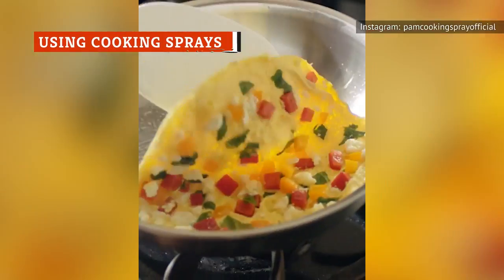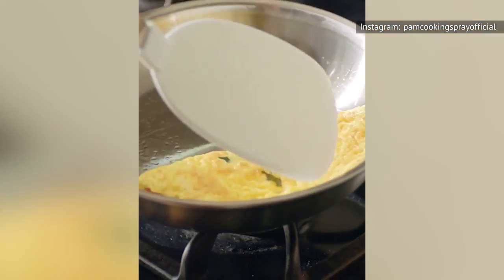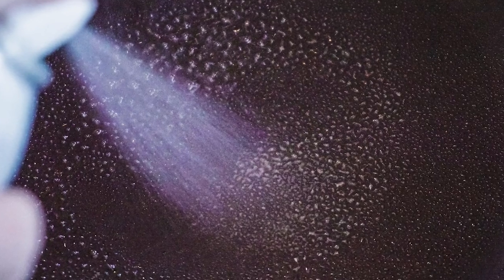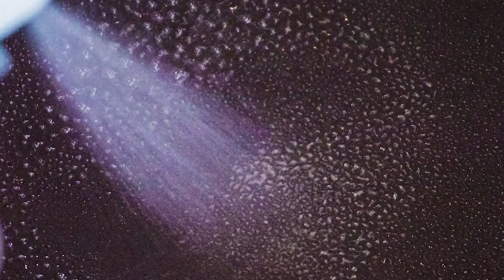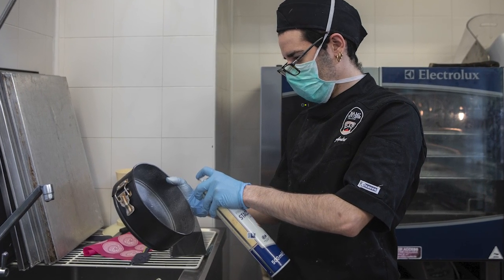A quick spurt of cooking spray is the first thing a lot of us put in our frying pans before we start on our recipe. But using cooking sprays can make your nonstick pans stickier. It's not the oil itself that's the problem — cooking sprays are usually made with oil, but it's the other ingredients, like lecithin, which is an emulsifier, dimethylsilicone, an anti-foaming agent, and propane or butane, which are propellants, that can start to ruin your nonstick frying pans.